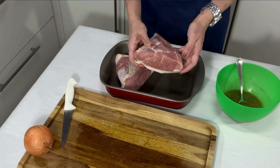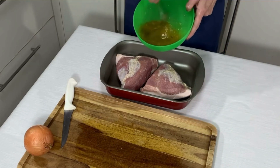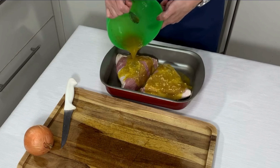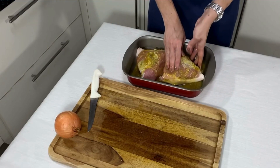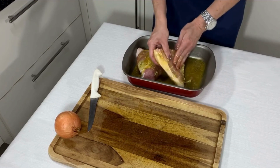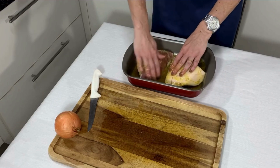Passa a picanha para a assadeira e acrescenta todo o tempero. Espalhe por toda a carne. Deixe a gordura virada para cima.